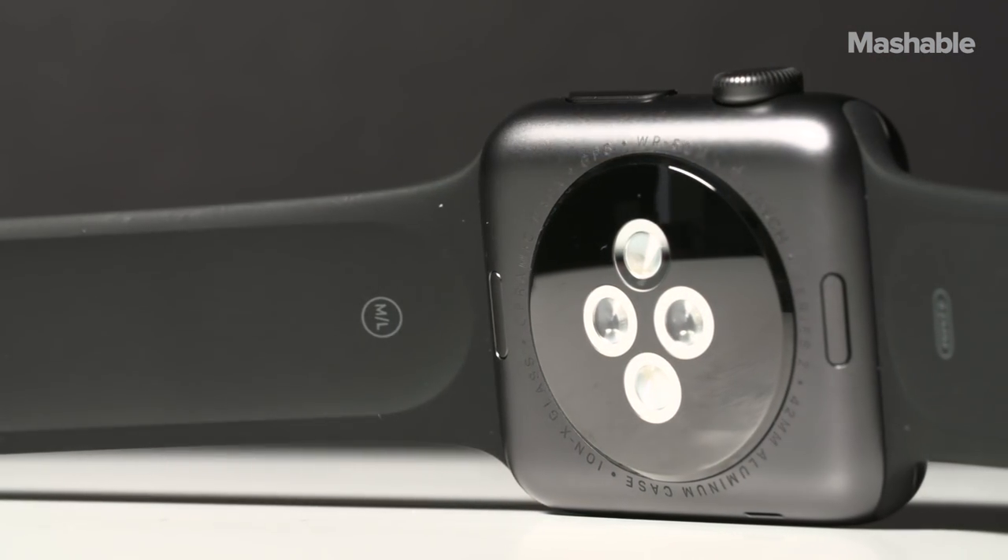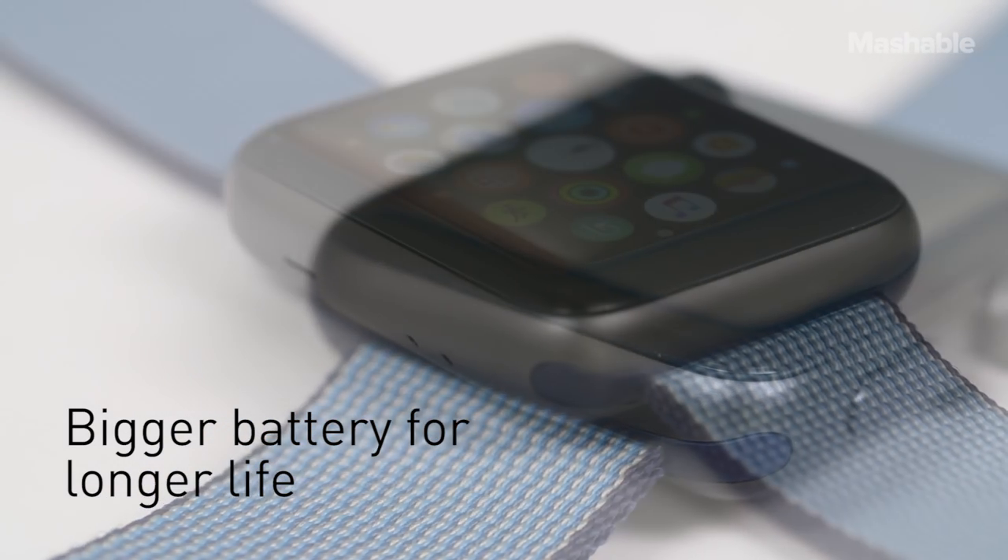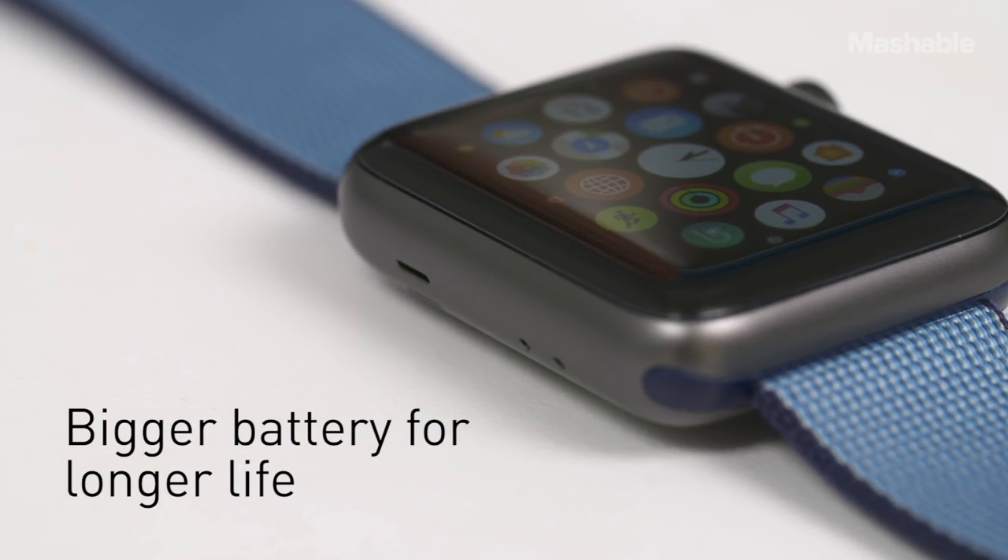The Apple Watch Series 2 charges the same way as the previous Apple Watch — it's wireless charging, and it goes right on the wireless charging base. There is a bigger battery inside, which should give you more battery life. In my tests, I got a full day.